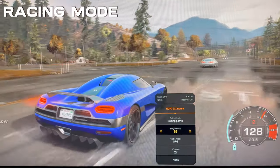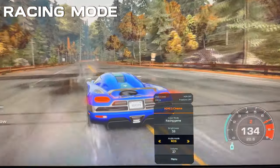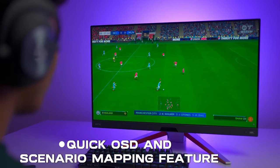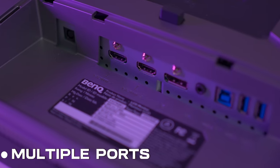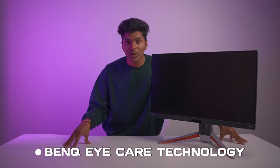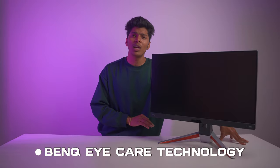Check out Racing Mode — perfect for a wide field of view, crystal clear image quality, and optimal brightness. A quick scene mapping feature allows us to jump straight into the game. Plus, with multiple ports we get easy access to all our gaming devices. BenQ's iCare technology ensures that we get an amazing and comfortable view during extended gaming sessions.